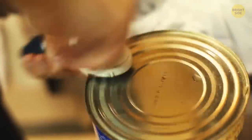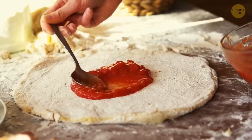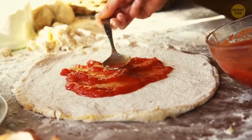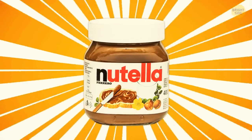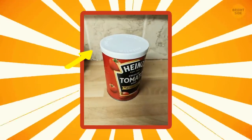Tin cans with tomato soup and other stuff aren't the most convenient thing out there. Sometimes you only need a part of that jar, but the leftovers can't be stored properly once you open up the tin lid. A jar of Nutella is a lifesaver for such cases — its lid fits perfectly on tin cans.